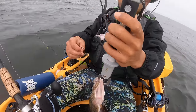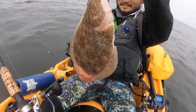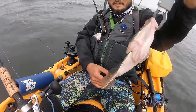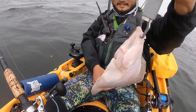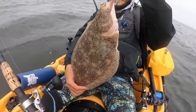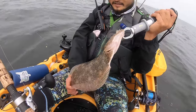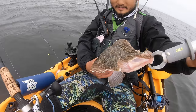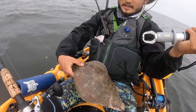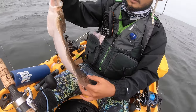At first I thought it was possibly a small halibut, but I could tell it wasn't. I thought maybe it was a big sand dab, but sand dabs don't really get that big. I checked with Die Hard Fishing and he said that's definitely not a halibut — that's some kind of sole. I also consulted my friend Danny and he confirmed it was a sand sole. So that's what we're going to be cooking today.